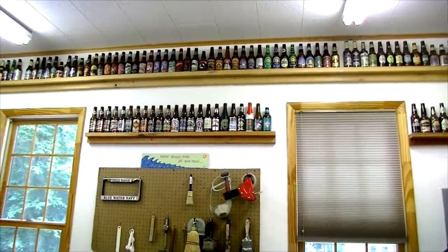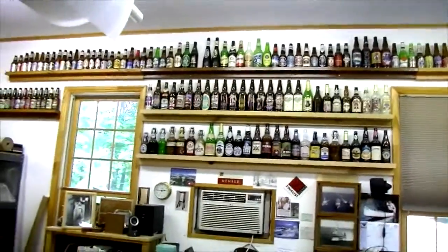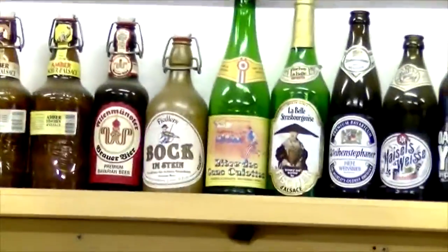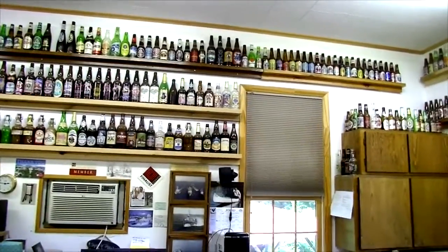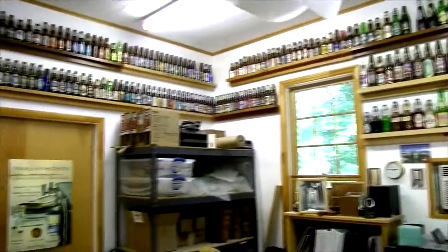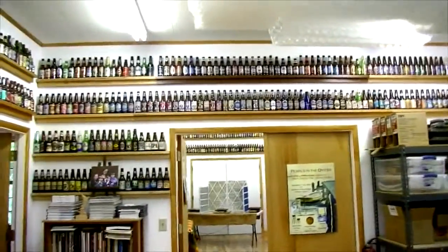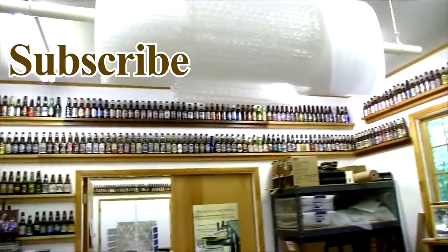I decided to keep all the rest of the beer bottles from that deployment — I've got some from France and Italy. When I got home, I just kept saving them. The microbrewery rage started around then, so now I probably have over a thousand beer bottles. When I die, my kids are going to have a great time figuring out what to do with all this — it'll probably be about a hundred runs to the recycling place. I should mention that to be eligible for my beer bottle collection, I have to personally drink the beer. So here's looking at you — I'll see you later.